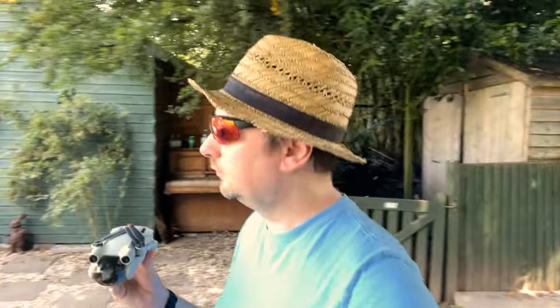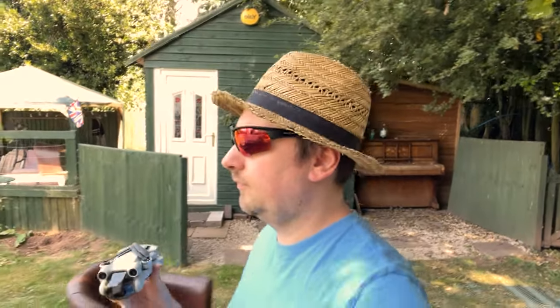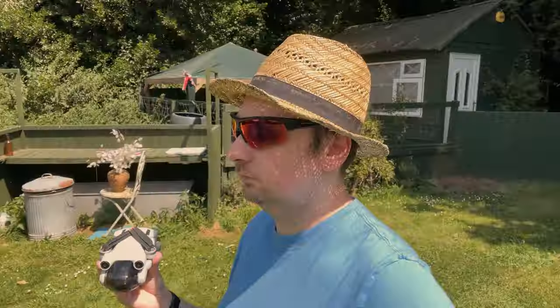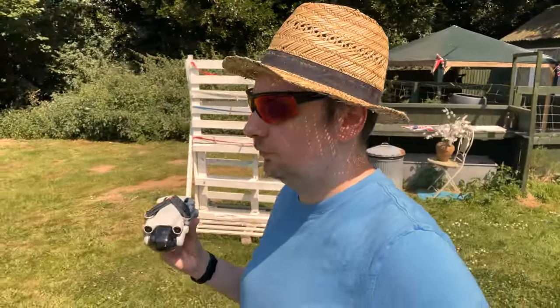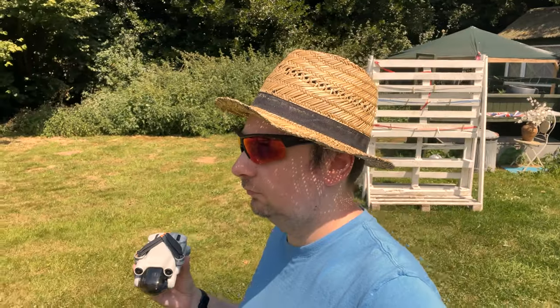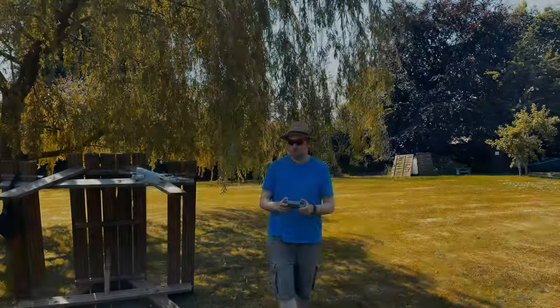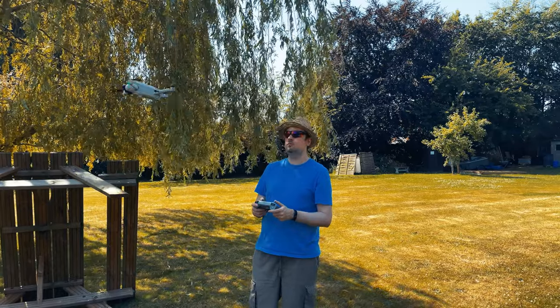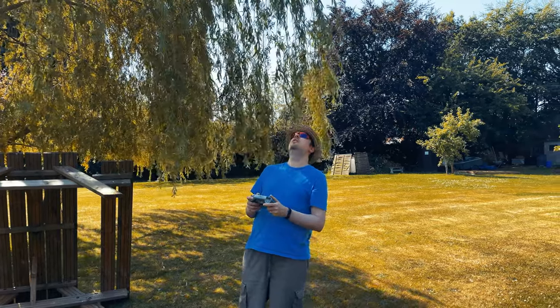As we get into position here, I have to comment on the fact that it is blisteringly hot today. Since I wasn't around for the 1976 UK heat wave, this is the hottest temperatures I have ever known in my life. At 38 degrees, it's worth noting that the Mini 3 Pro is actually only rated to fly up to 40, so just be aware of that if it's currently hot where you are too.